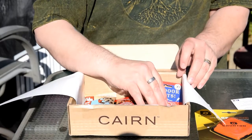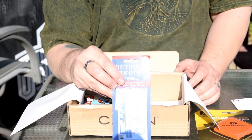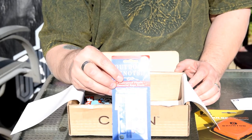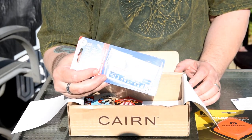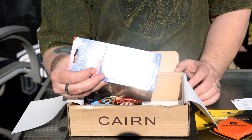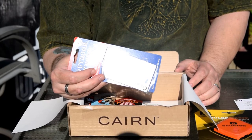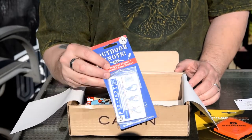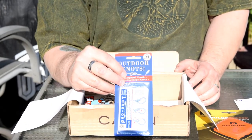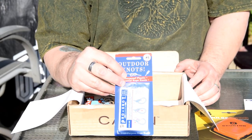Next thing we have in here are some Pro Knot Outdoor Knot Cards. Basically it's a set of heavy-duty plastic cards which show you how to do a whole variety of knots — for survival, for tying things up in trees, tying things down, anything you might need a knot for. For someone like me who can't tie a knot for squat, this would come in handy.